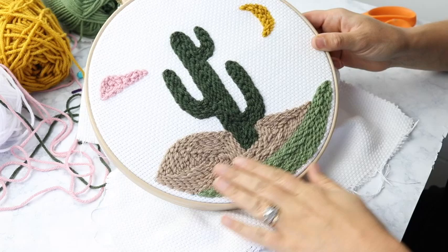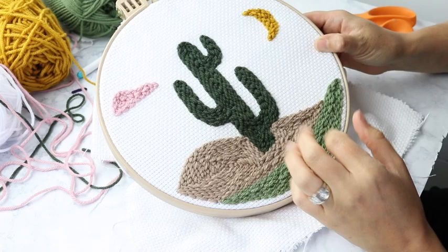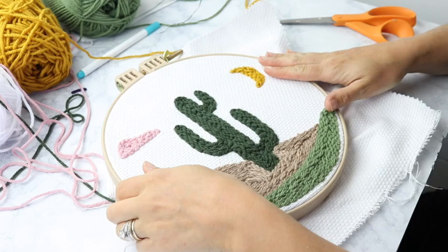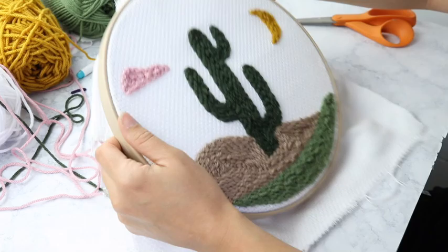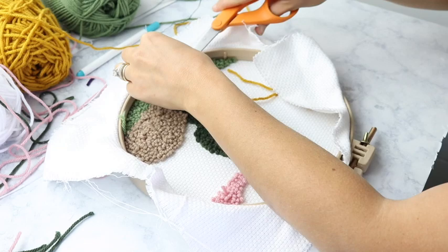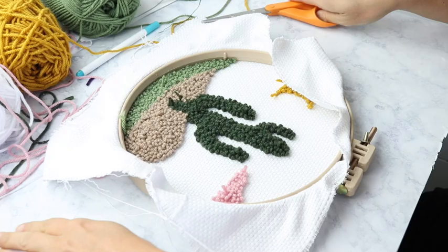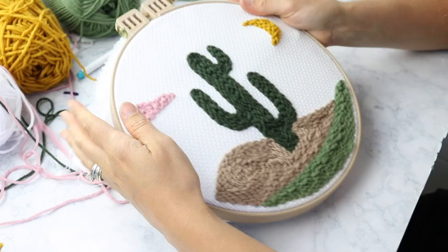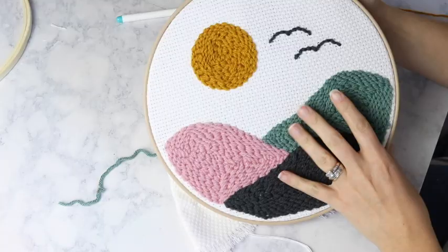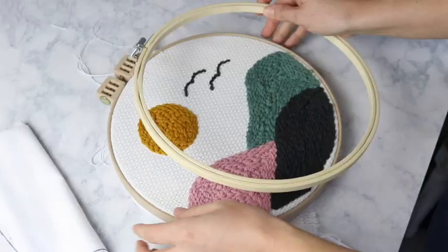Alright, we completed the cactus punch needle and I really love the way it turned out. I decided to add a little bit of pink in the cloud because I felt like it needed some different colors, so I went a little different with pink there. To finish off your project, you can use a piece of plain cotton fabric. Remove your project from your embroidery hoop, trim the little pieces, and then put the cotton fabric down. I'm going to show you exactly how to do it with a hot glue gun if you want to permanently adhere this project to a wooden embroidery hoop so you can hang it up — it gets rid of all the excess around the edges so it looks nice and pretty.